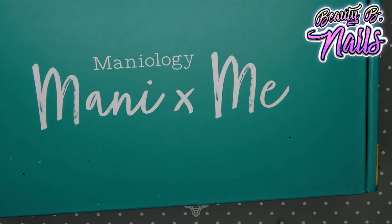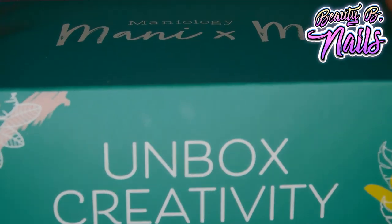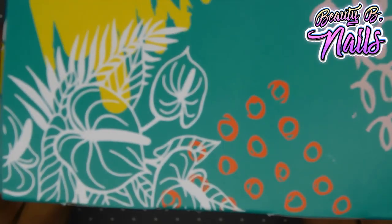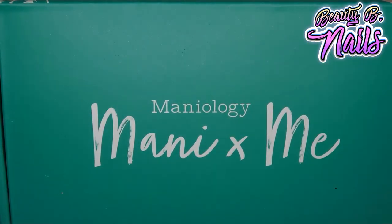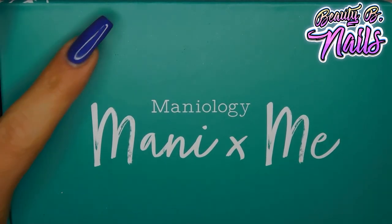Oh my god guys, they are so awesome. If you do not have this box, make sure to get your hands on it because they always have some really awesome stamping plates and things. I love them since they were Bundle Monster, and I really love them even more since they have a subscription box now, which I think is great.